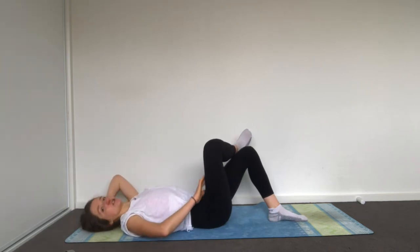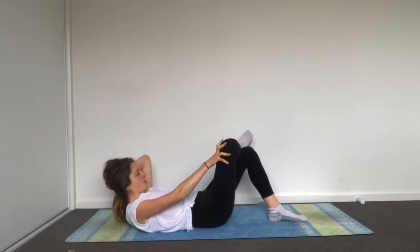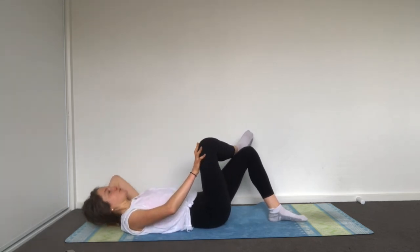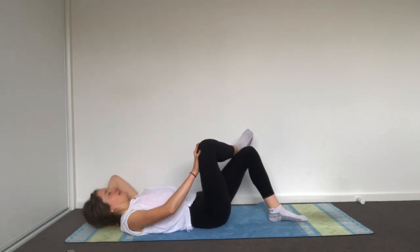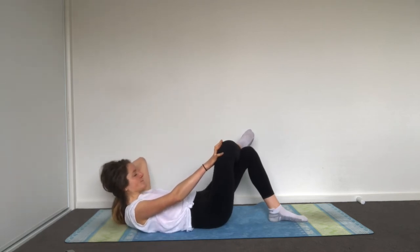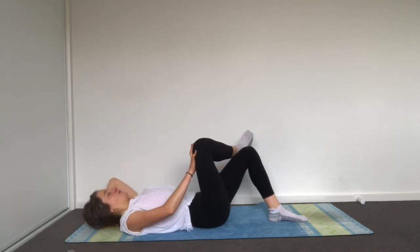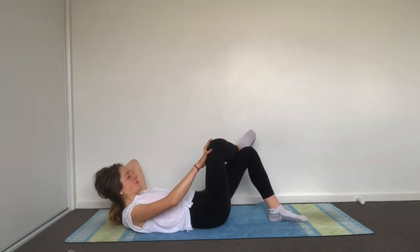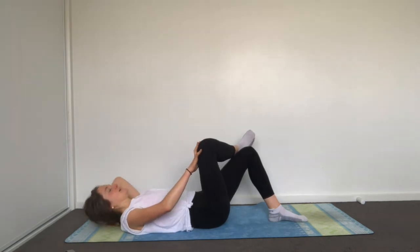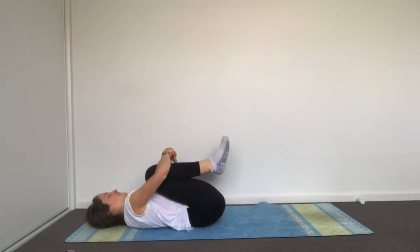If your pelvis is really dumping one side up towards the ceiling or down towards the mat, try to reset and keep it neutral. Once that's sorted, allow yourself to really feel it working into your hip, opening up. Five, four, three, two, last one. Very good — hug your knees into your chest and have a little pause.